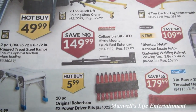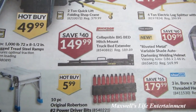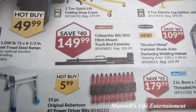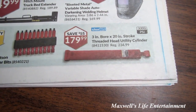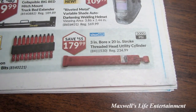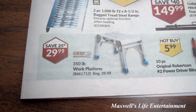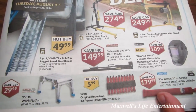The hitch mount truck bed extender goes into the hitch of your truck and folds out to give you a third arm past your tailgate — great for hauling things that are 10 or even 16 feet long. There's probably a weight restriction, so you wouldn't want to haul 30 sheets of 16-foot drywall, but one or two sheets would do very well — it's $149.99. There's also a Sure Lift brand 3000 PSI 3-inch bore by 20-inch stroke threaded head utility cylinder for $179.99, 10-piece original Robertson #2 power drill driver bits for $5.99, and a 350-pound work platform for $29.99.